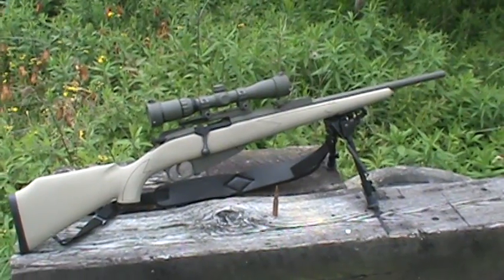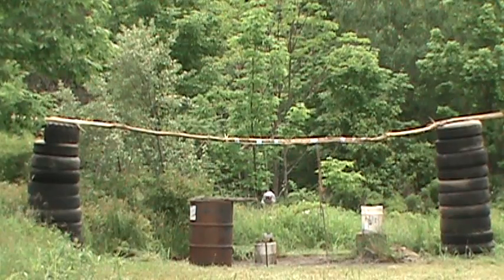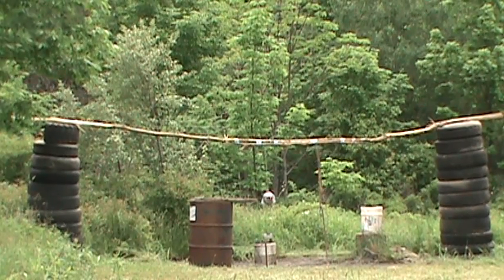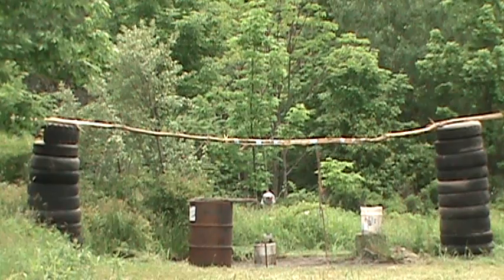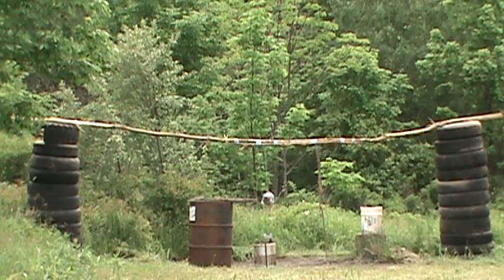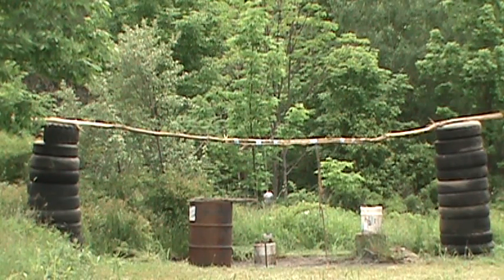Alright, we are going to shoot this now. Let's see what happens. Well, here we go. Four pounds of Shockwave, and fire in the hole.